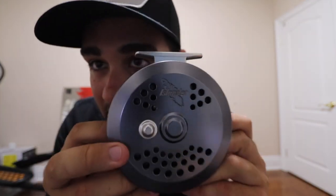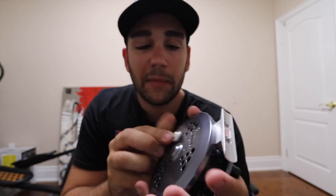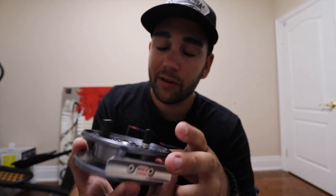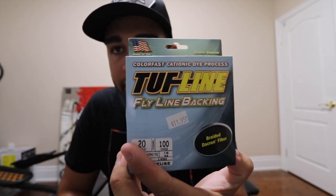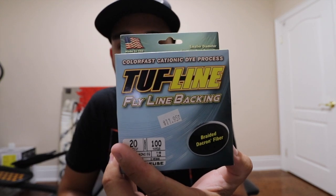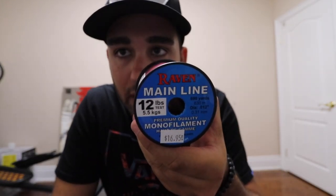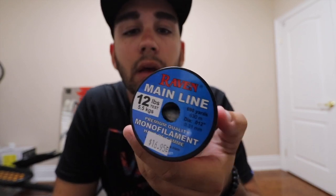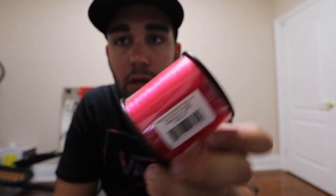I'm really happy with the way this reel looks. This is Islander right there — these are all handmade in British Columbia. Really good quality from the look of it. I got some tough line fly backing in a chartreuse color, that's like 20 pounds, but it doesn't matter because I'm never actually going to use the backing. And then for my mainline I purchased the Raven 12 pound mainline in a fluorescent pink — it's almost a red color. It's pretty sweet looking.